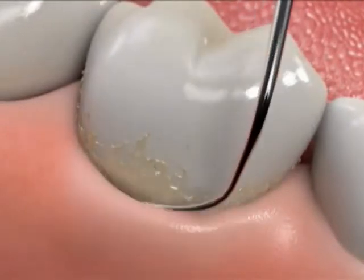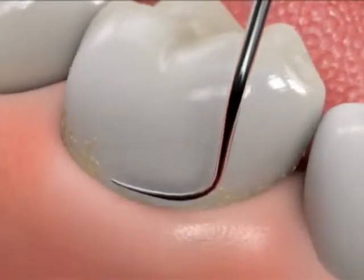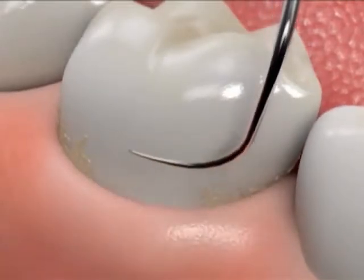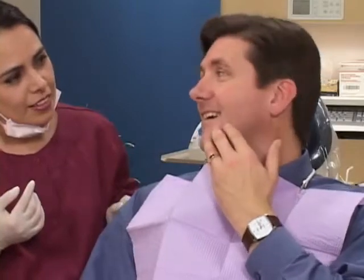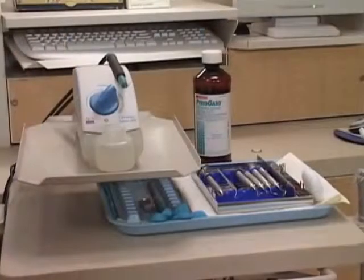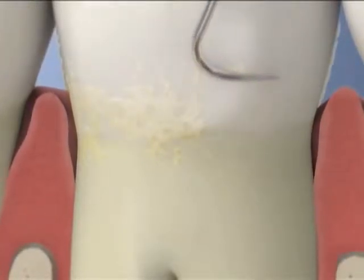A scaling and root planing procedure removes plaque, tartar, and bacterial toxins from the surfaces below the gum line. To keep you comfortable, we usually numb the area before the procedure begins. Then, using instruments like these, we carefully and meticulously remove the plaque and tartar and then smooth the root surfaces.